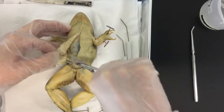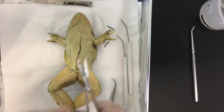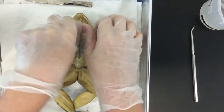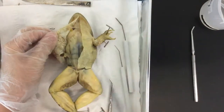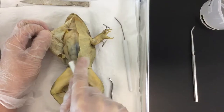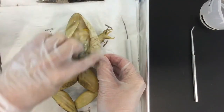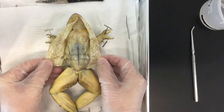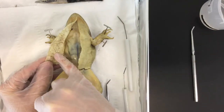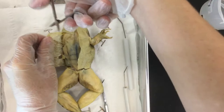Connective tissue will get in your way — you can use scissors for that, since it's what holds the skin to the muscle. If scissors are taking too long, just rip the skin off. You can also use probes to slash through that connective tissue. You can actually see blood vessels running in the skin here — that's because frogs can breathe through their skin, so these blood vessels are part of the gas exchange happening right there.